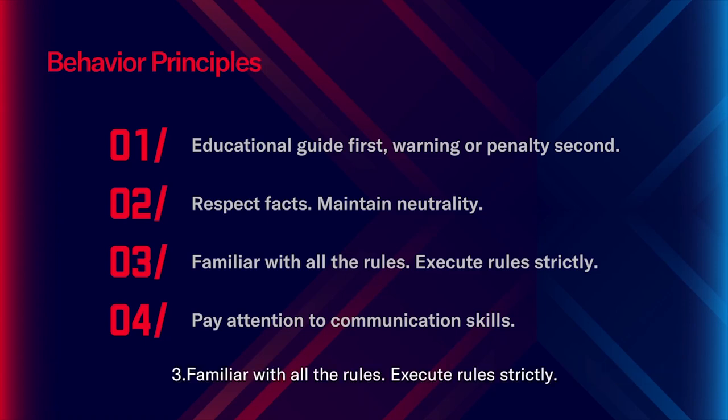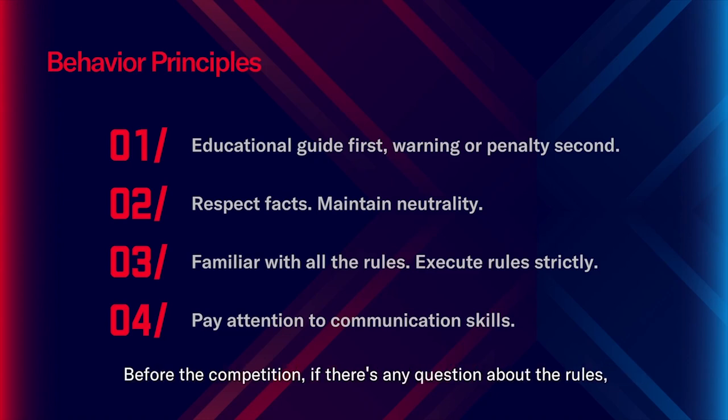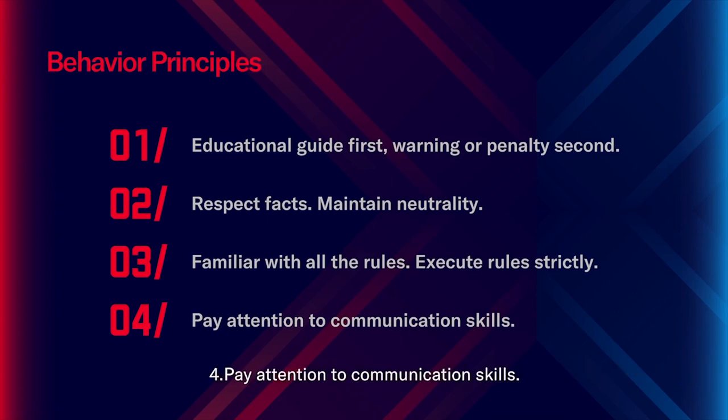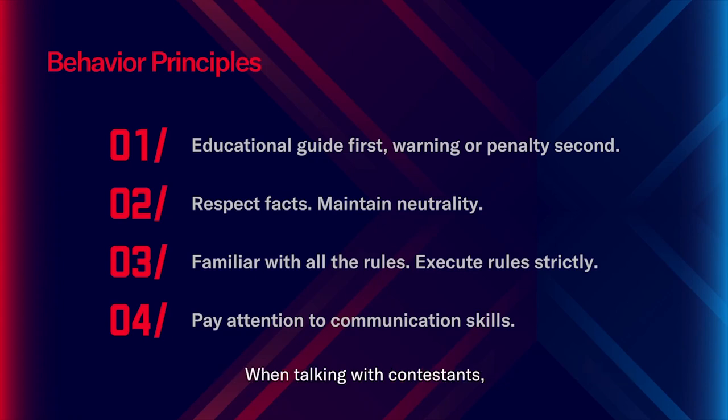3. Be familiar with all the rules and execute them strictly. Referees must be familiar with and accurately understand all the rules. Before the competition, if there are any questions about the rules, the referee should communicate with the head referee in time. During the competition, rules must be executed strictly, even when personal disagreement about the rules exists. 4. Pay attention to communication skills. Pay attention to the emotional reactions of contestants; pacify contestants' emotions when they feel too nervous or overexcited. When talking with contestants, pay attention to communication manners and attitude, and try to be enthusiastic, initiative, and maintain referee authority at the same time.